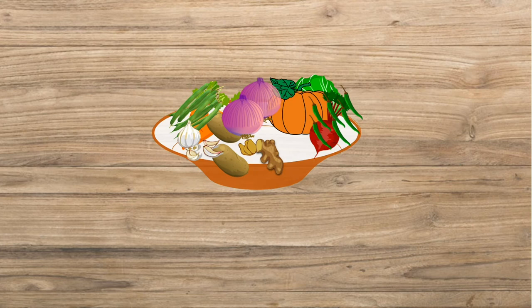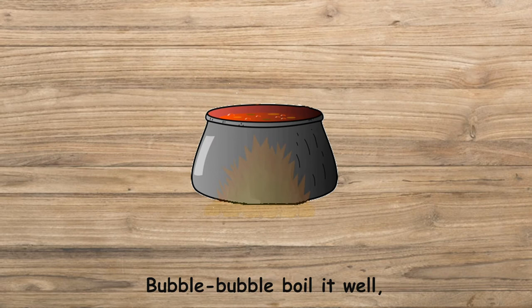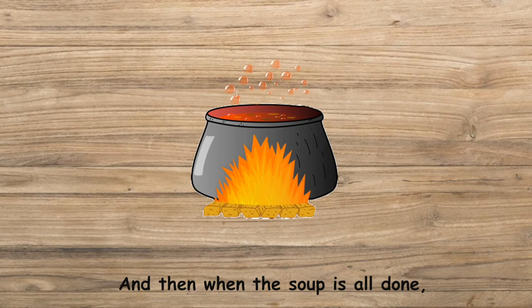Wash them and clean them, so dirty they are not. Chop them and dice them, then put them in a pot. Bubble, bubble, boil it well, simmer it a while, and then when the soup is all done...